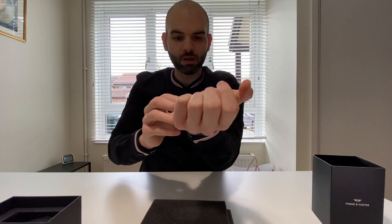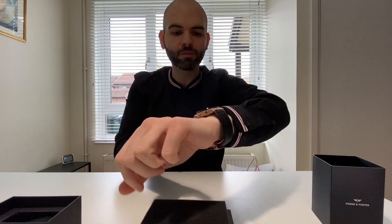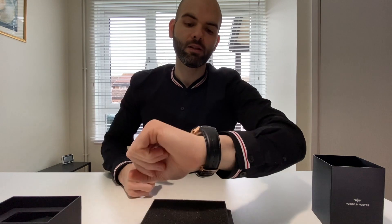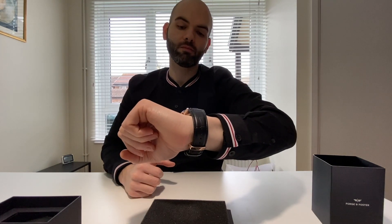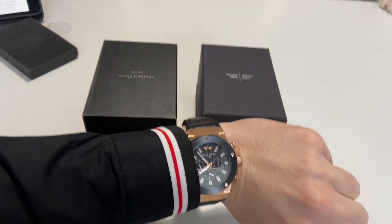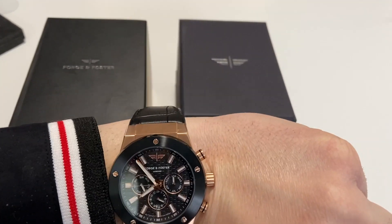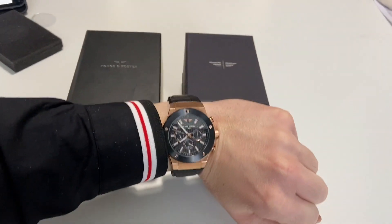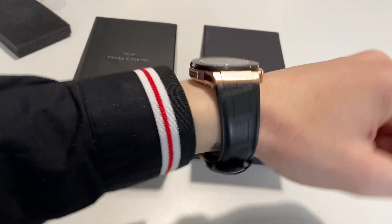I think it should be a bit tight, but I think you can change the strap quite easily. As you can see, this is how it looks on the wrist — it's really, really nice.